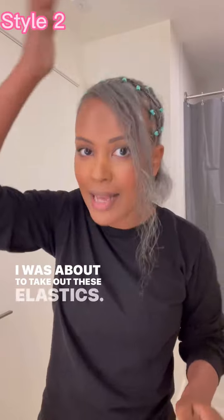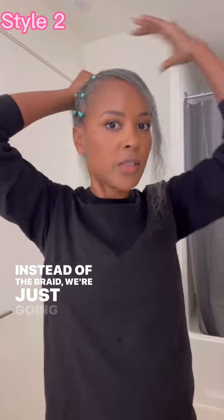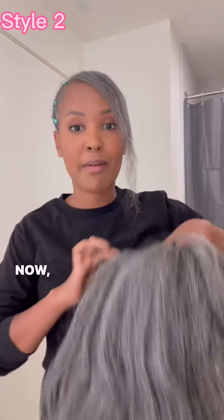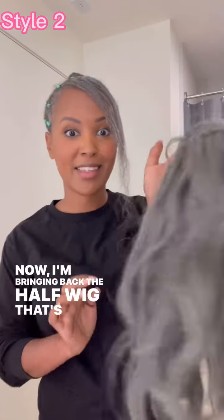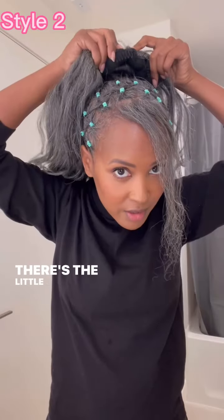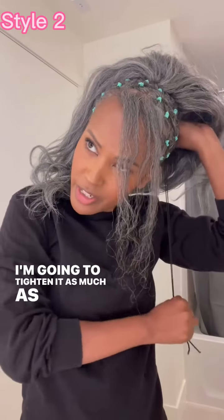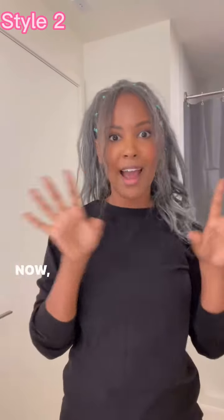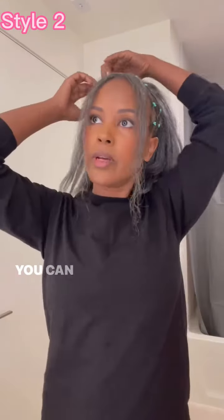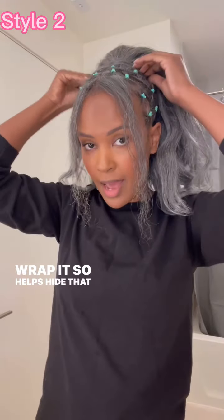I was about to take out these elastics — I have to show you another way to style this. Instead of the braid, we're just going to make it a bun very simply and quickly. I'm bringing back the half wig — that's a three-in-one. It actually does turn into a ponytail as well because it has this drawstring. There's the little comb. I'm going to tighten it as much as humanly possible. Now all of a sudden I have this big, beautiful ponytail. You can take a piece of the hair and wrap it so it helps hide that front section.